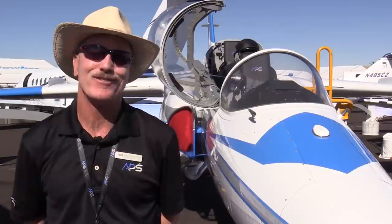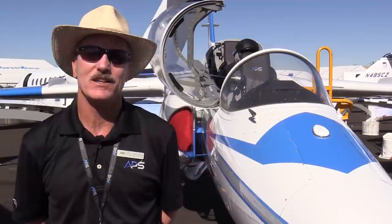In addition to all of its capabilities as a good training aircraft, it's just a wonderful handling aircraft and a delightful airplane to fly.